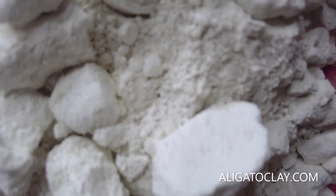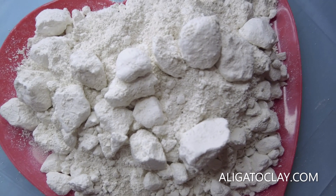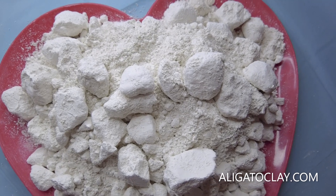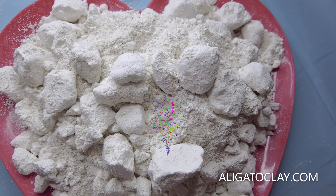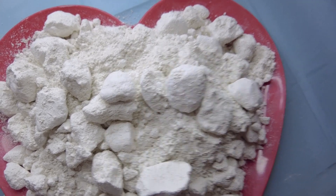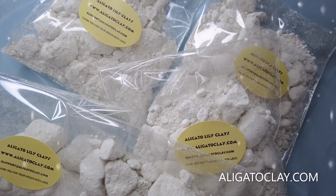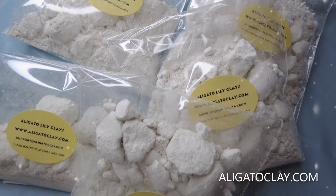Chalk lovers, this is your goodie! And if you like to try chalk for the first time, I would recommend these broken Giga Balls. Thanks for watching guys — we'll see you in our next video. Remember to subscribe, share, and like. Thank you for the love!